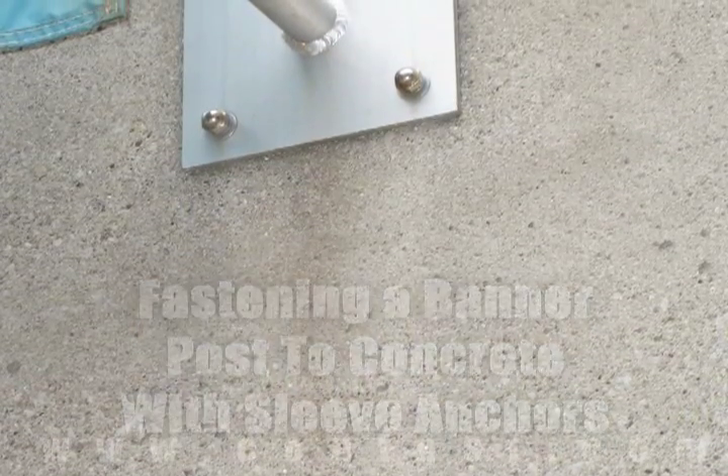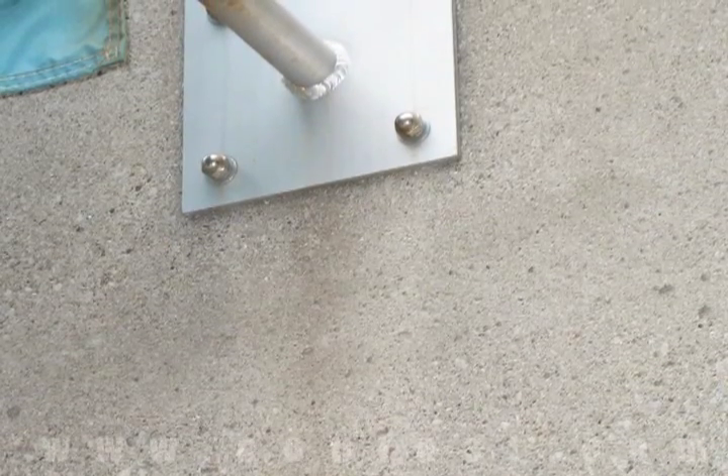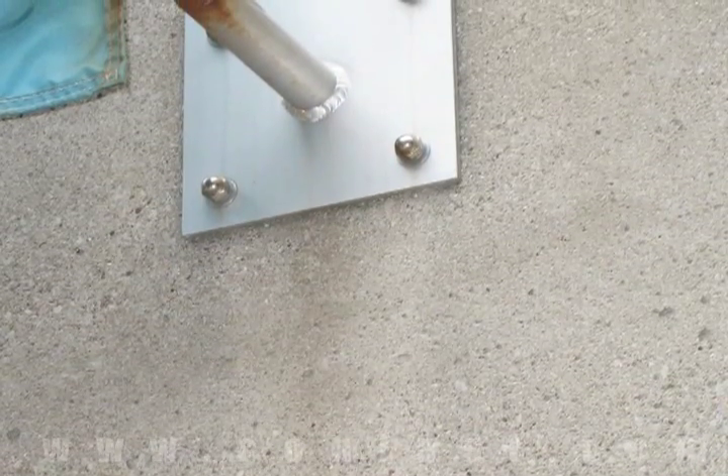A banner can be attached to concrete using sleeve anchors. Buy your sleeve anchors online using promo code CONFAST for a 5% discount.